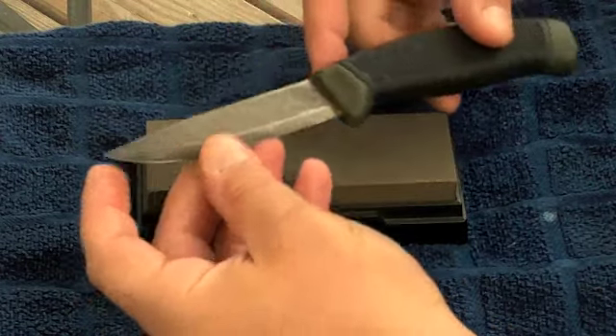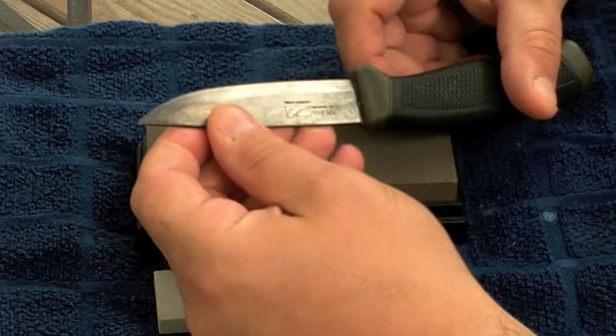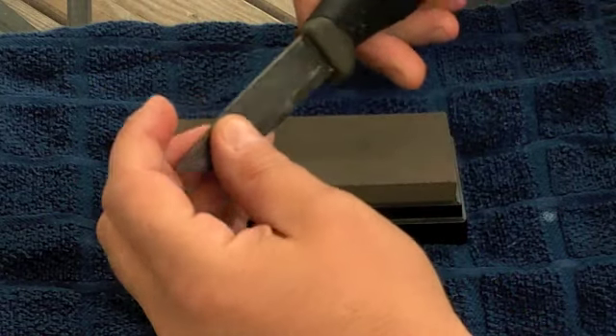This here is a Mora Clipper - a Mora Clipper carbon steel blade, very good bush knife. I'll actually do a review on this at a later date.